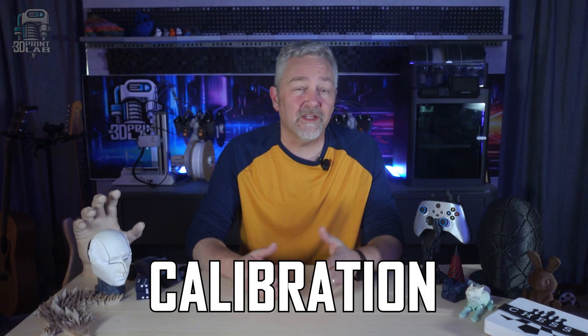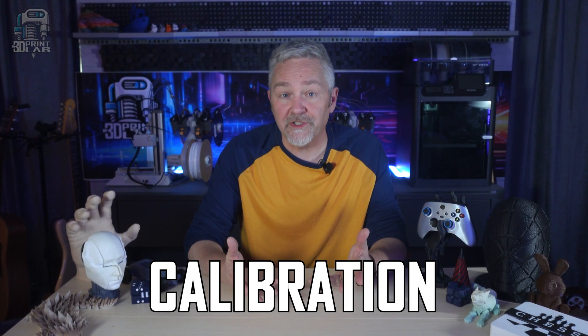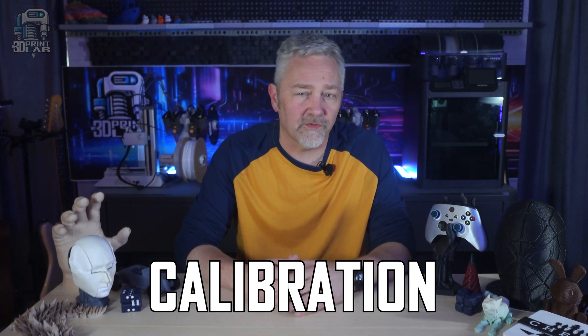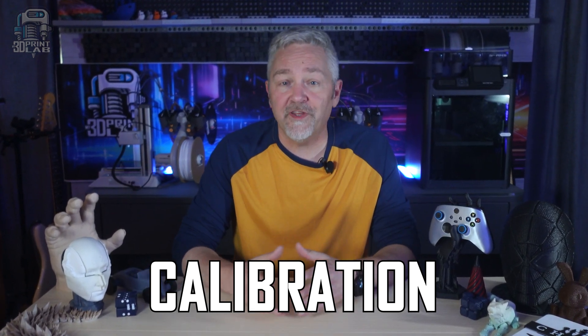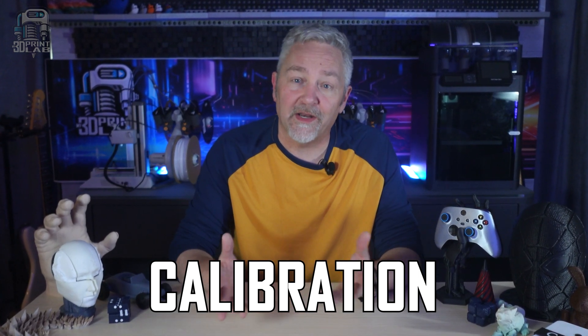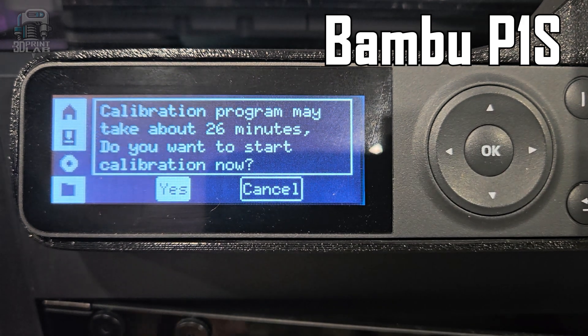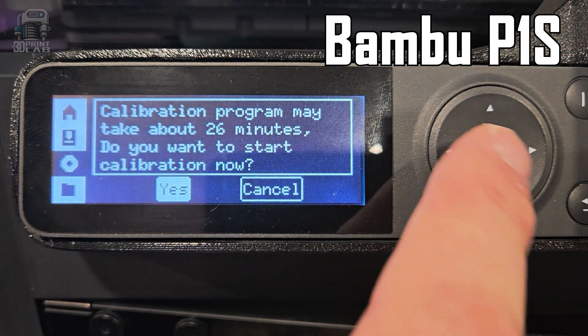After all of that, the next thing you should really know about is calibration. Most 3D printers that have come out in the past few years have all sorts of tests built in, and those tests are absolutely crucial to getting your printer ready to print. If you skip them, you're just setting yourself up for failure and frustration. You're going to want to run a full calibration on your printer every so often or whenever something's going really wrong.